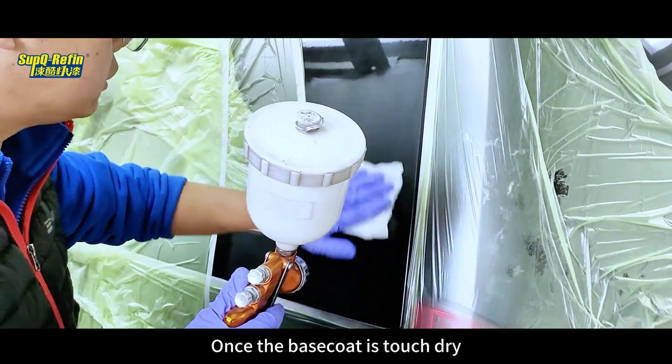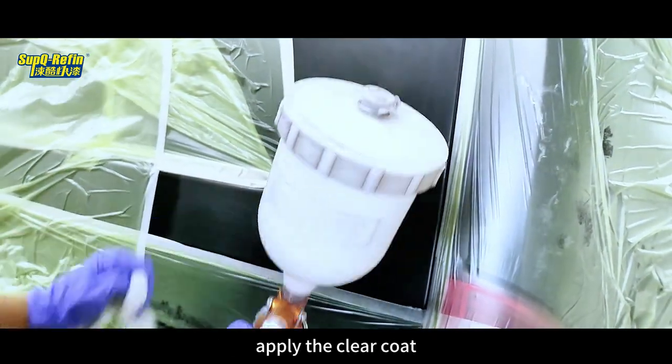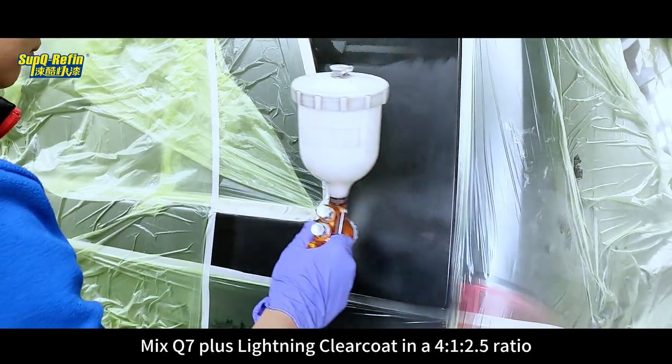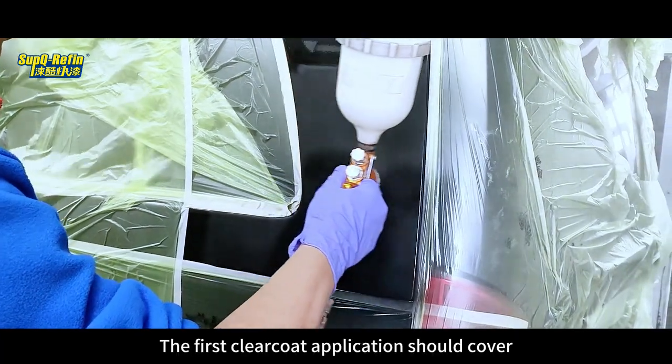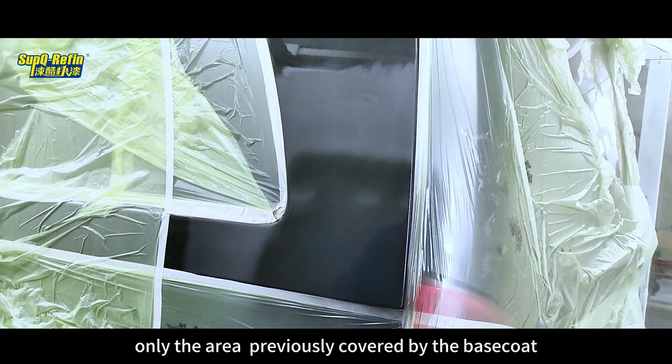Once the base coat is touch dry or ready for tack cloth wiping, apply the Clear Coat. Mix Q7 Plus Lightning Clear Coat in a 4:2:1 to 2.5 ratio. The first Clear Coat application should cover only the areas previously covered by the base coat.